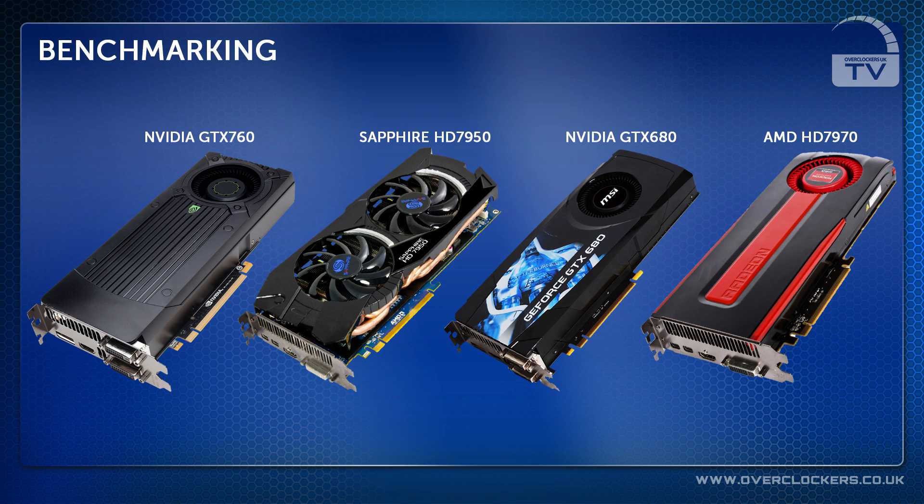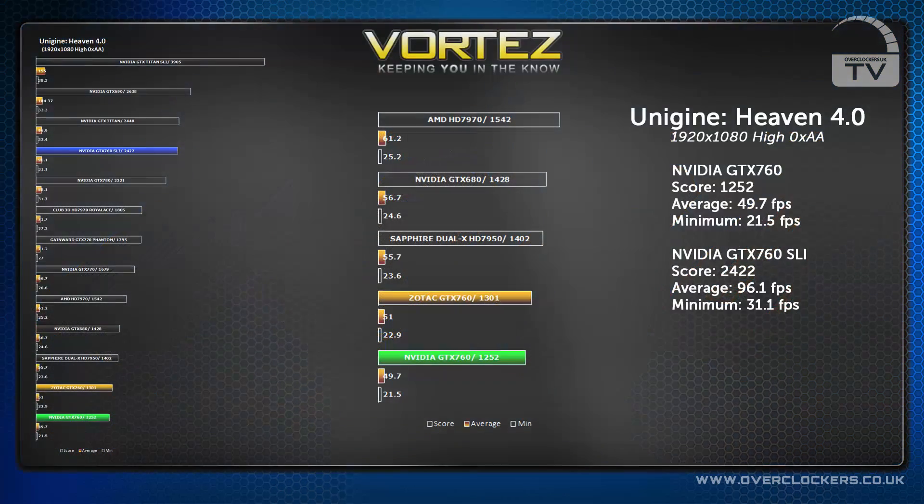Our friends at Vortez put the GTX 760 up against several other cards that were just a little bit more expensive. In Unigine Heaven 4 at 1920x1080 with 0x AA, the GTX 760 scored 1252, which wasn't far off the more expensive cards.